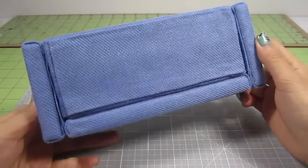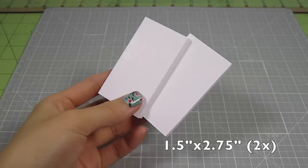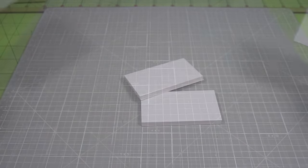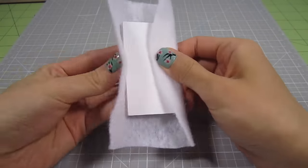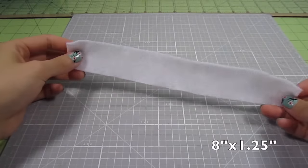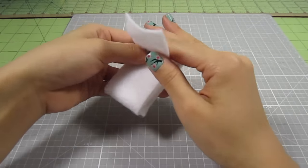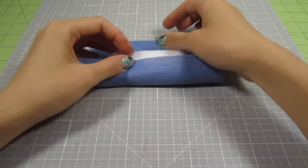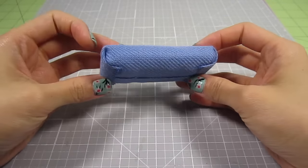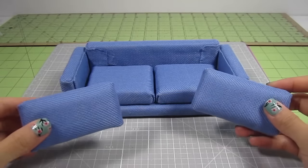Almost there guys, just a few steps left. Now let's make the back cushions. I cut out two 1 1/2 by 2 3/4 inch rectangles from poster board. Don't double these up — we want them to be thin. Wrap them in batting using the same method as before. However, this time I cut an extra 8 inch by 1 1/4 inch strip of batting and wrap it around the cushion. This will make the back cushion extra fluffy. Now simply cover it with fabric and you're done. Do this for both pieces.